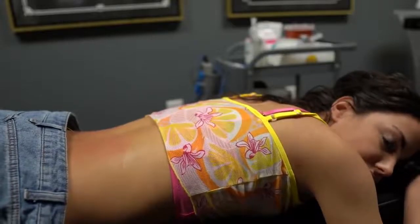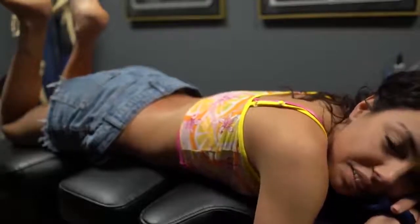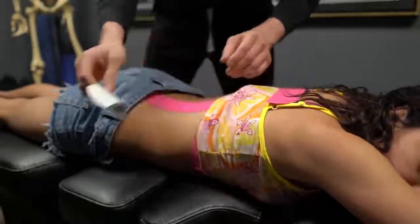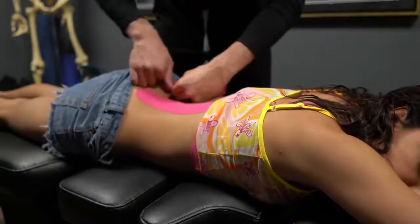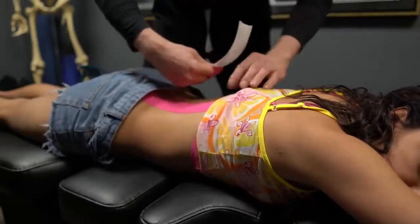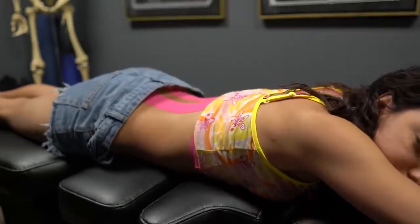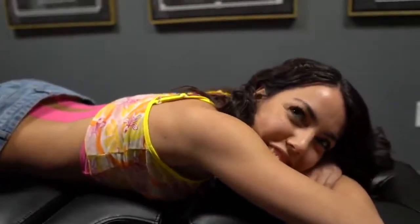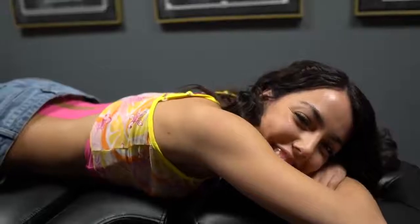Let's do pink tape so it matches your outfit. Cute. What else can we do? Put you on laser? Put you on decompression? How is it? I don't feel anything. You're supposed to say, 'I feel amazing.' I feel amazing! This is so good! I love it so much!